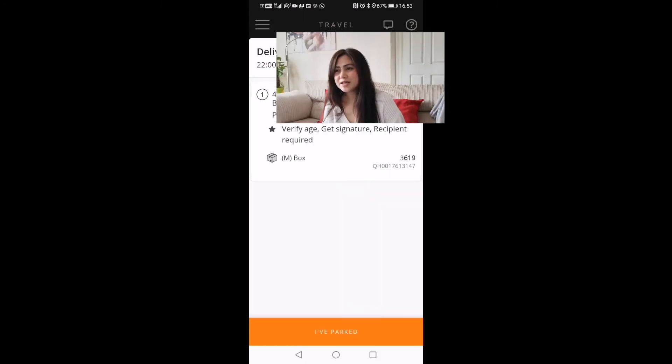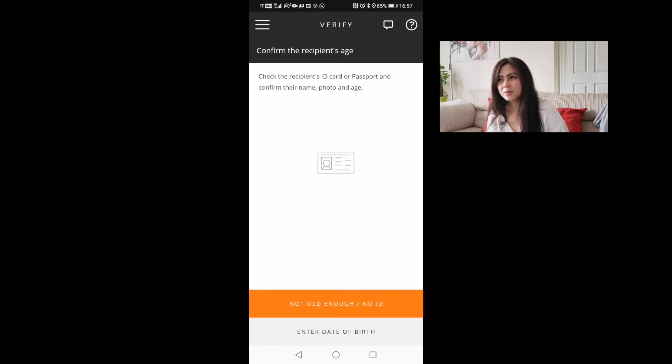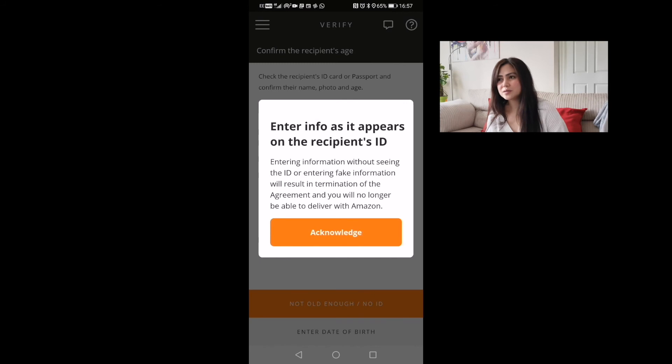For this one you've got to verify the age of the customer. It says 'verify age, get signature, and recipient required.' But because of COVID, you don't have to get their signature — you just have to ask for their ID to confirm they are 18 and above.